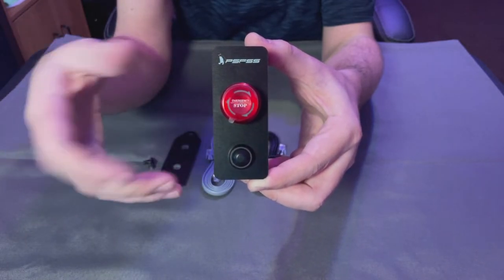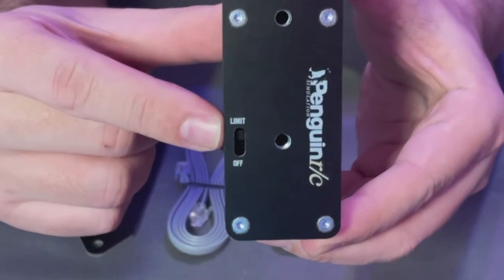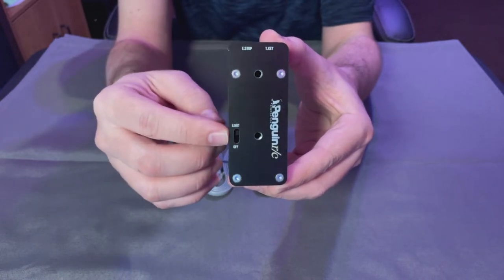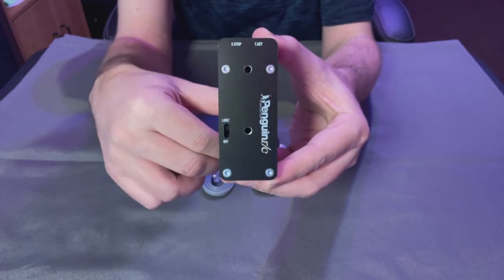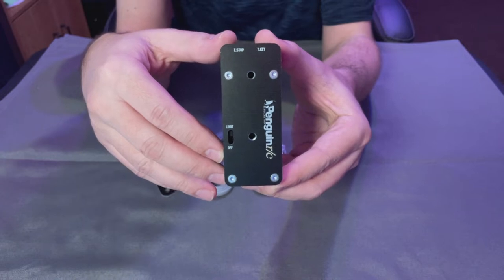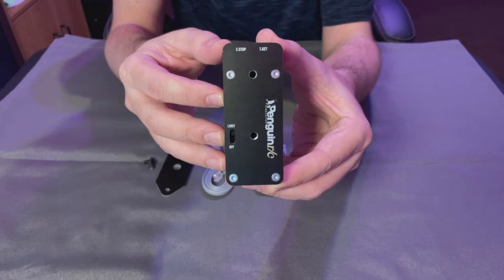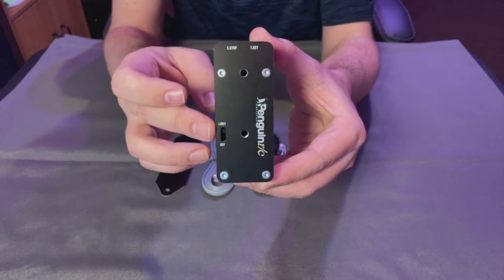You push the emergency button in and do your preset configuration on the box. On the other side you have a limit option and an off option. I have it set to limit so that if I push the button, it just limits the torque to the wheelbase rather than cutting power entirely. Having it on off can be an issue with some games — if you cut power, the computer no longer recognizes the base, and when you rotate it back on, some games will require you to quit and relaunch just so they recognize the base as a controller device.